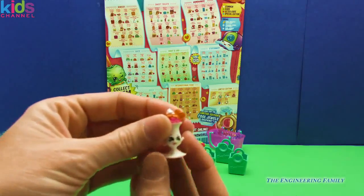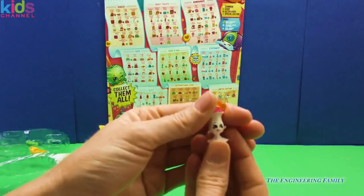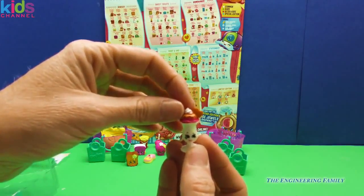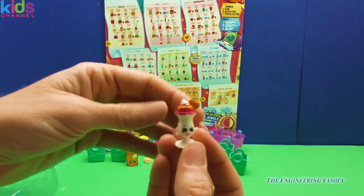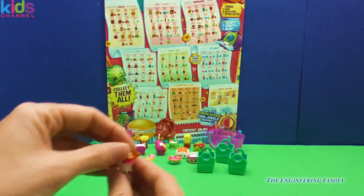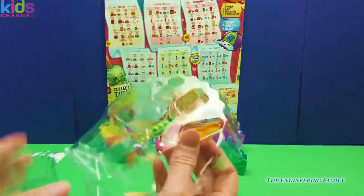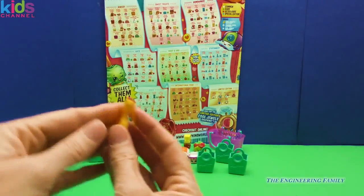Oh my goodness, look at this one — Suzy Sunday is so yummy! We have a wafer heart cone right there. It looks like we have strawberry ice cream with caramel syrup and some whipped cream in a huge glass. This is making me so hungry for ice cream!